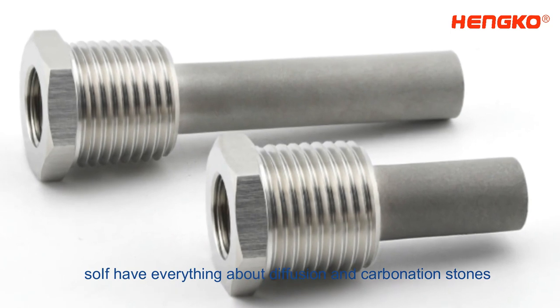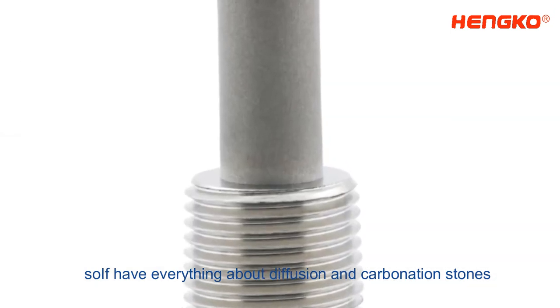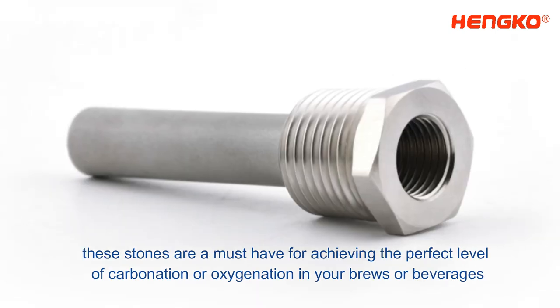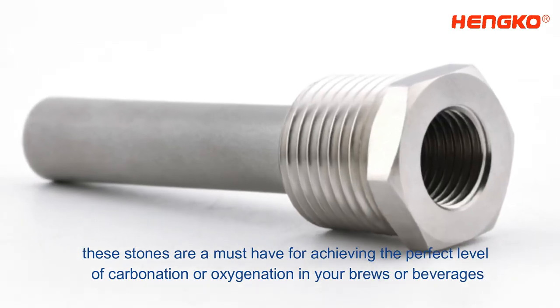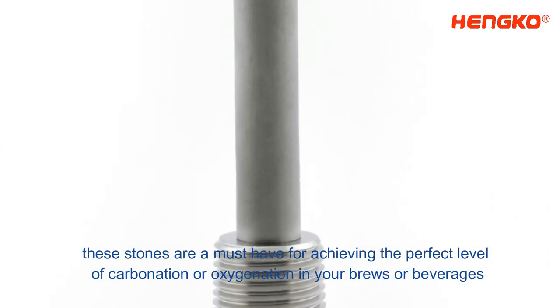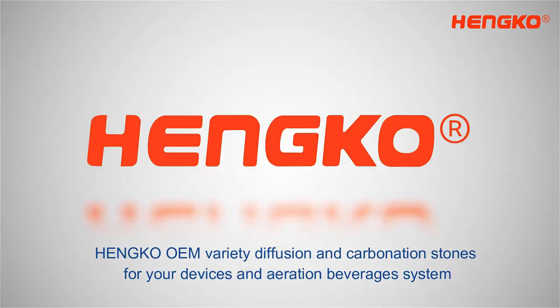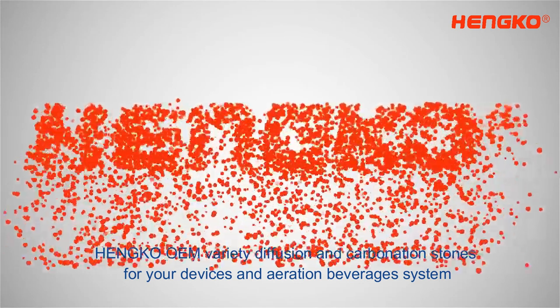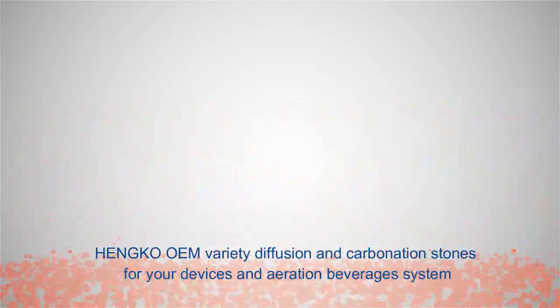So, that's everything about diffusion and carbonation stones. Whether you're a seasoned brewer or just starting, these stones are a must-have for achieving the perfect level of carbonation or oxygenation in your brews or beverages. Henco can OEM Variety Diffusion and Carbonation Stones for your devices and aeration beverages system. Thanks for tuning in, and we'll see you next video.